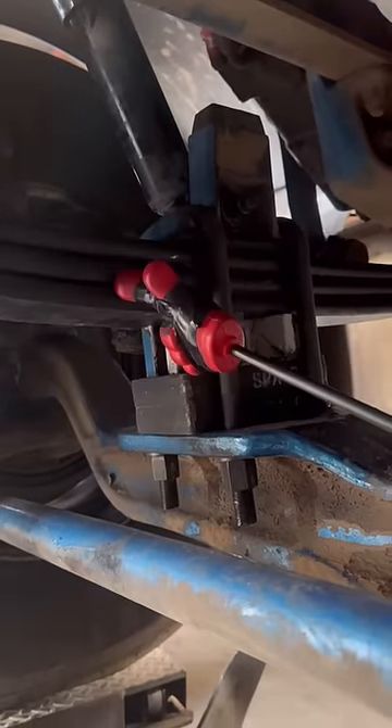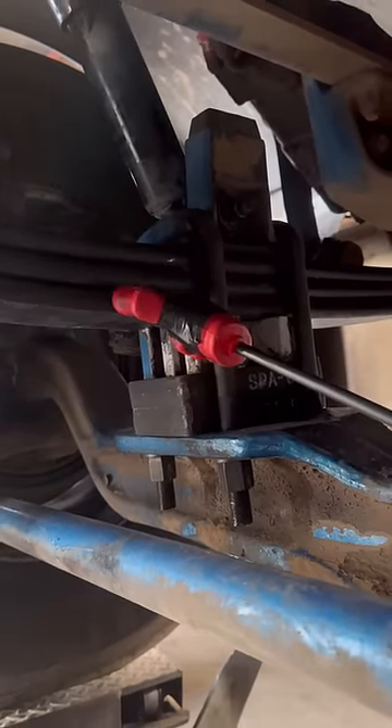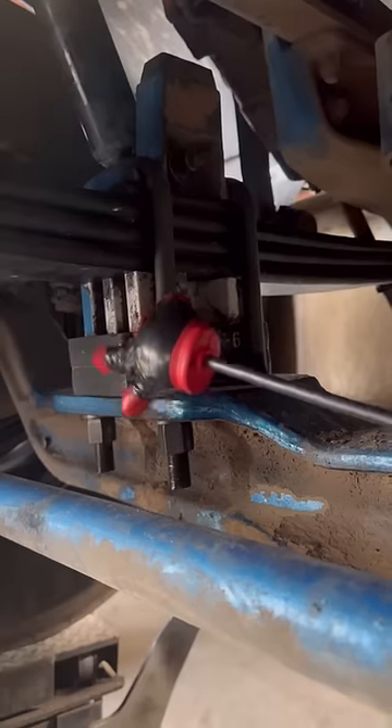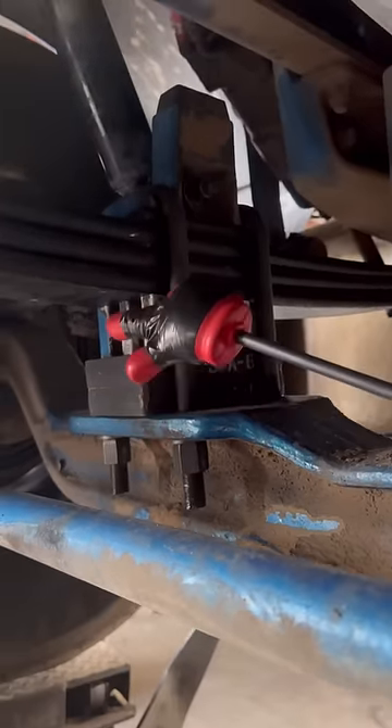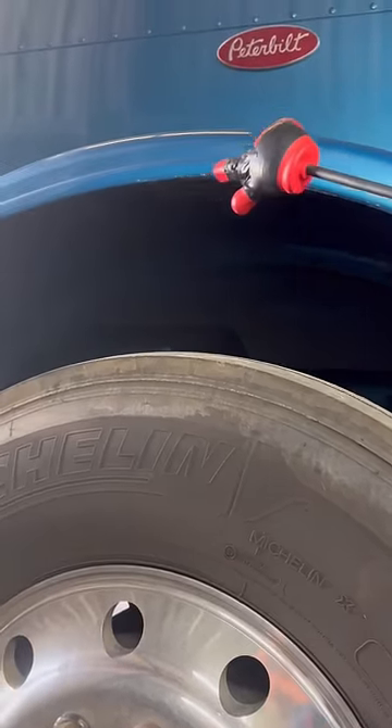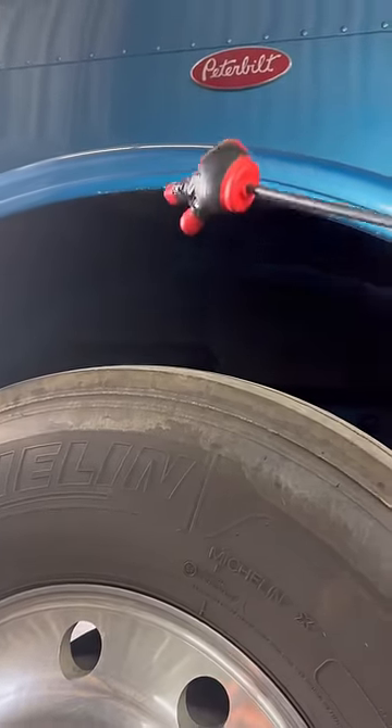What they did not account for was the fact that they went to a three-leaf spring. That leaf added distance, and the overall arch of the leaf added more height as well. So they did not actually need to have the blocks, because now the truck is sitting extremely high in the front — as you can see, the gap between the fender and tire here is extreme.